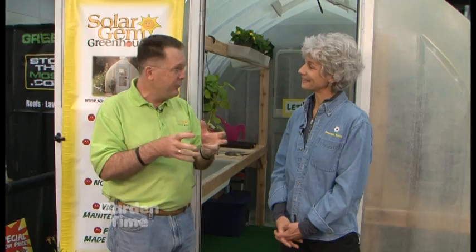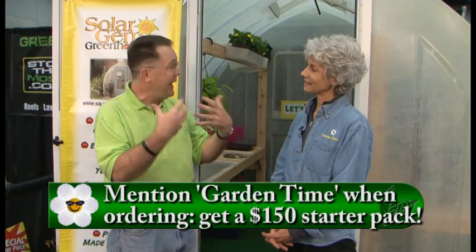There are two dealers in the broadcast area: Little Baja on Burnside in Portland, and Sugawa Nursery in southern Washington near Vancouver or Woodland. You can also call the factory directly at their 800 number or visit solargemgreenhouses.com with any questions or to place an order. You can extend your growing season all year long — go to GardenTime.tv and we'll click you over to their website.